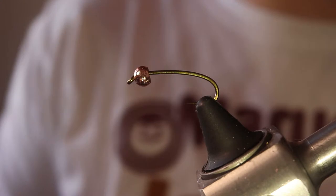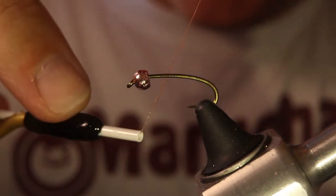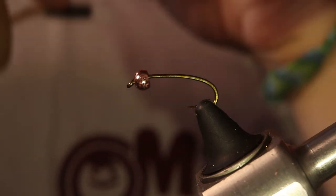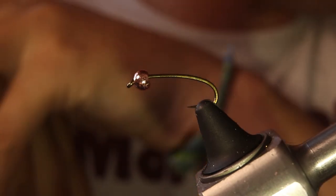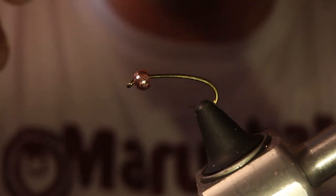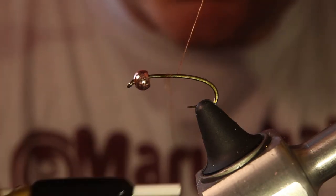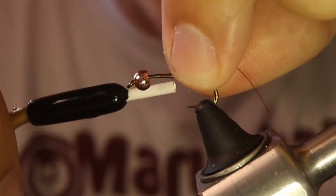Today I'm going to be tying a caddis pupa pattern. I'm using a curve-shank hook — this is the Daiichi 1716 size 12 — and I've got a little 3.2 millimeter tungsten copper bead on there. I like using brown thread for this pattern, especially for the August and kind of fall caddis.